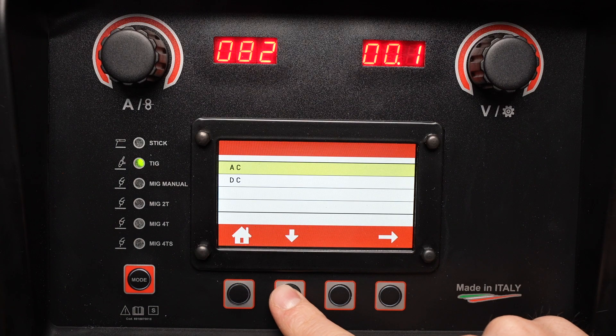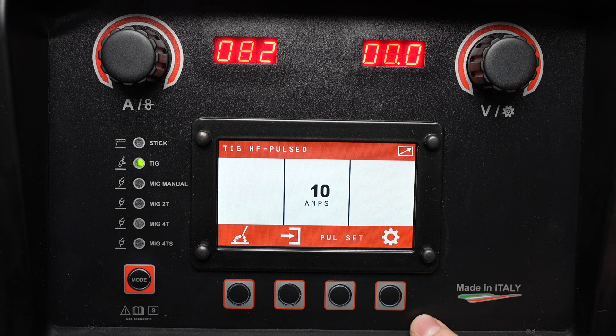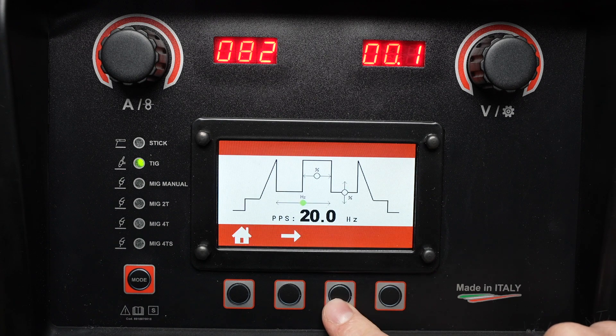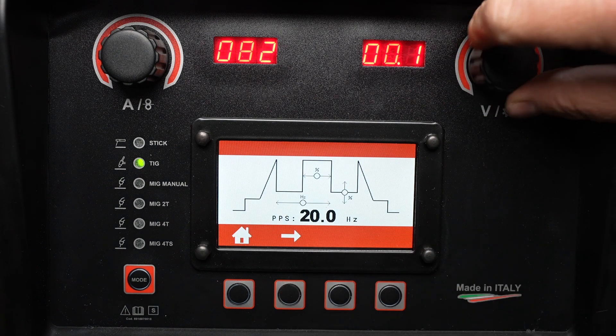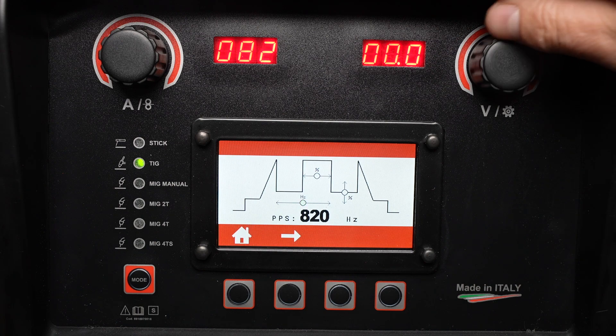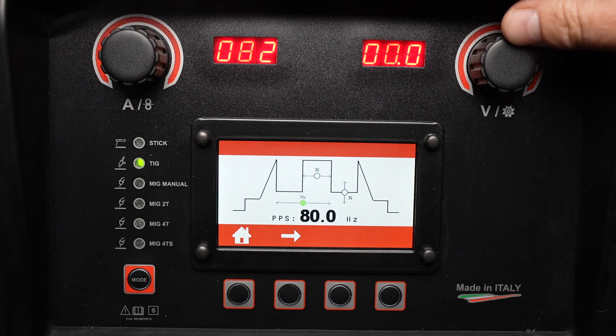Now let's take a quick look at the pulse settings. I'll select DC and select pulsed welding and high frequency arc starting. This opens up an additional pulse settings menu. I can cycle through and adjust how many pulses per second — I can run a high frequency pulse to reduce heat input, or go down to a low frequency pulse that can help to time the progression of the weld.